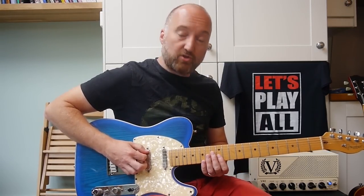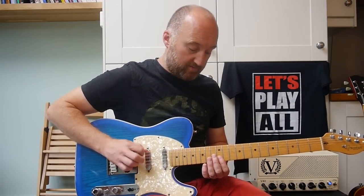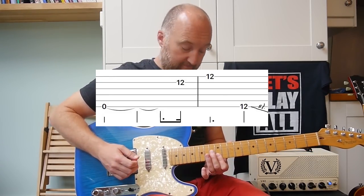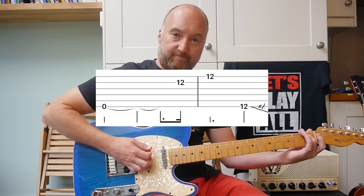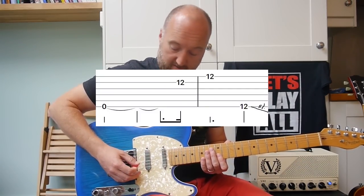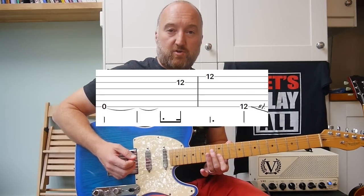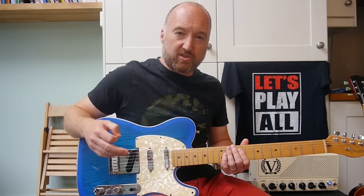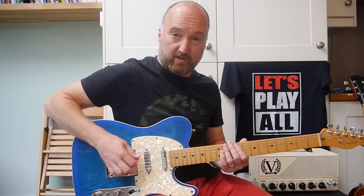And then the next phrase goes like this. Okay, so the slide's played on the fourth beat of that second bar. So it's... Okay. There are lots of little riffs there so I'm going to just do these one at a time.